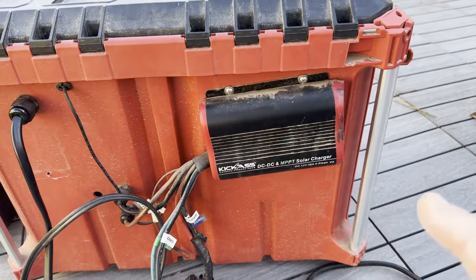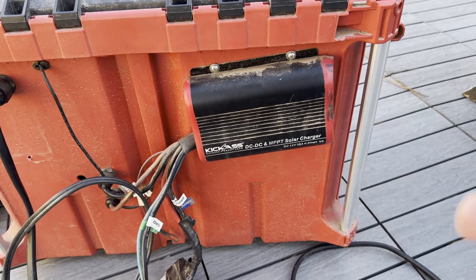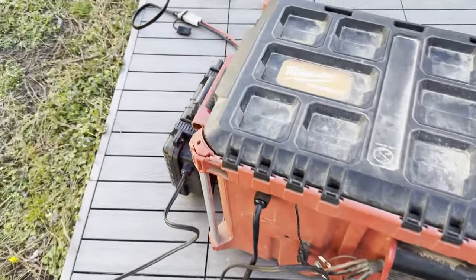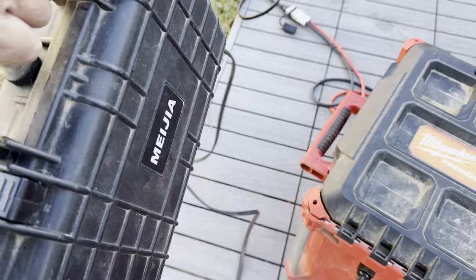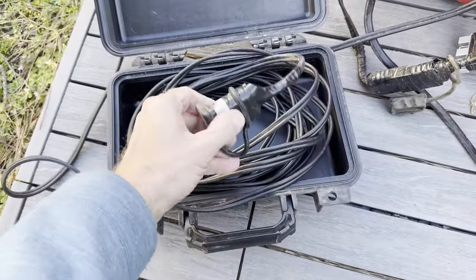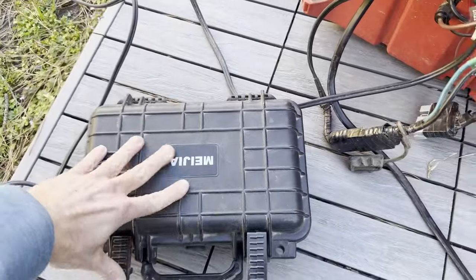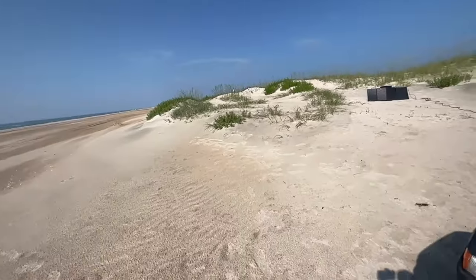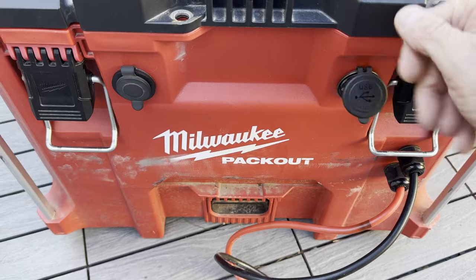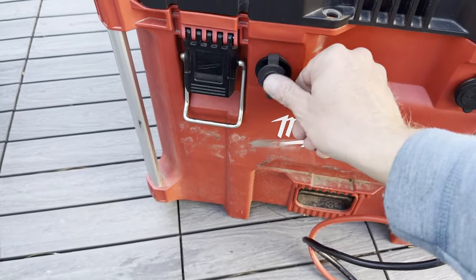It's going to have the ability to charge via DC to DC direct from the alternator or car battery. It's also going to have the ability for solar panels — mine are portable, so I've just got this box right here, a bunch of wire, and an Anderson power pole connector that I can plug into my solar panels and get charging.